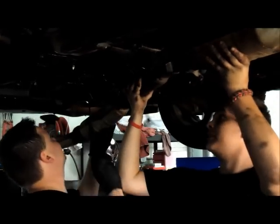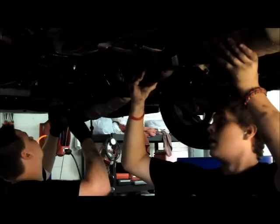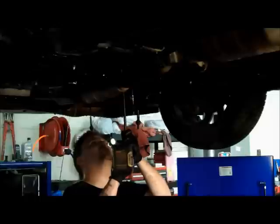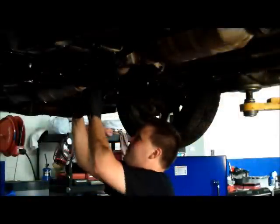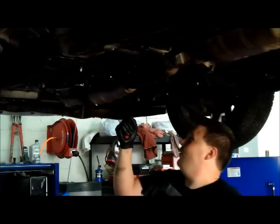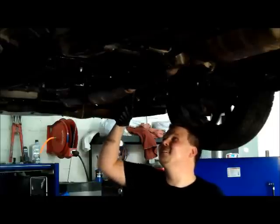Time for the exhaust to go back on. Check the exhaust flange gaskets to make sure they don't need replacing — ours in this particular instance did not. Reinstall the O2 sensors. You may want to apply a little anti-seize to the threads for ease of removal if need be in the future.